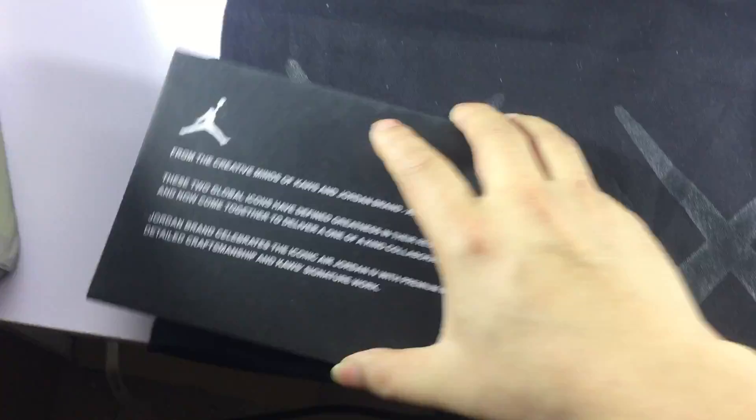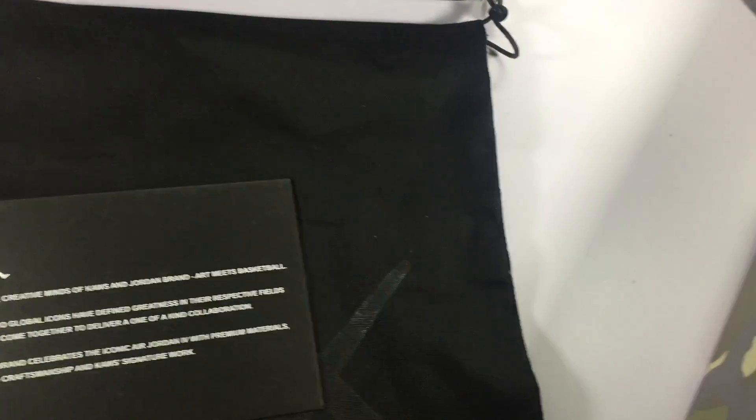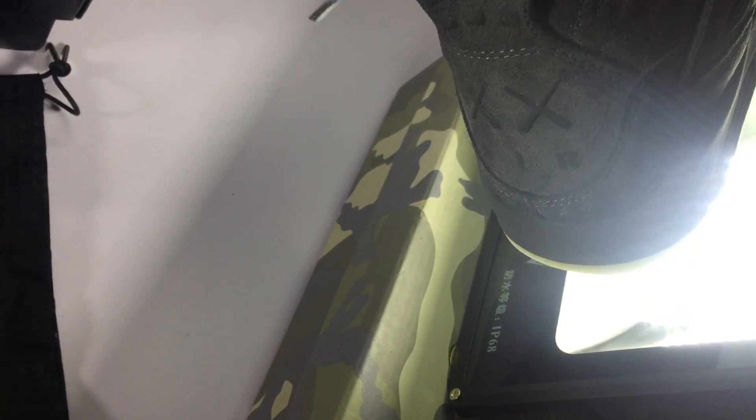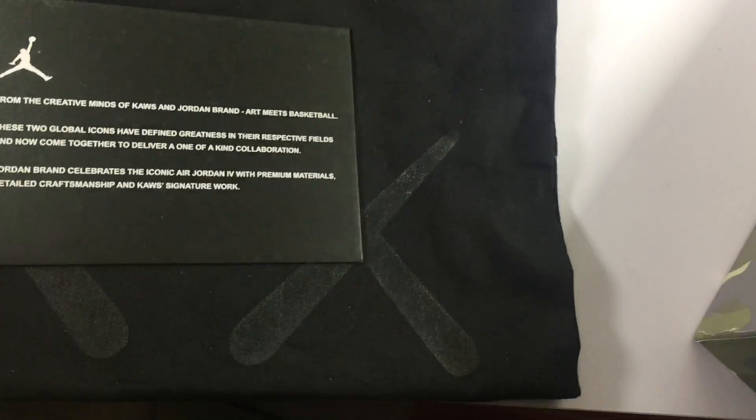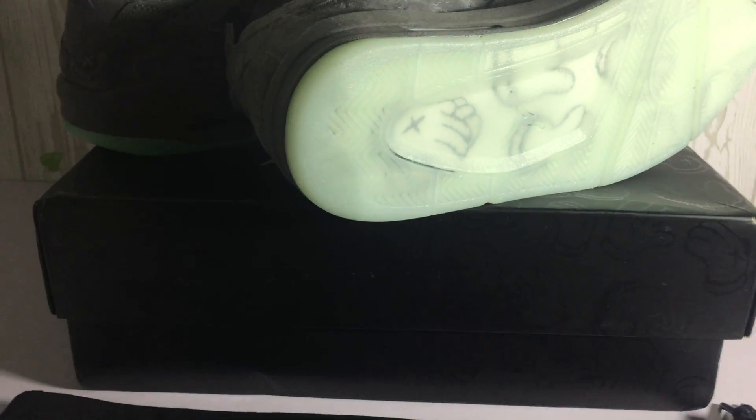It's very good. Last, let's check the night light. Let me turn off the light. Yeah, it's very beautiful — I'll show you clearly. And then you can see the other one.